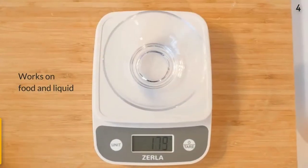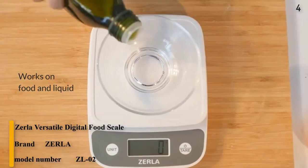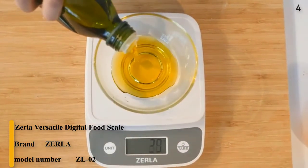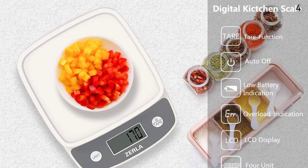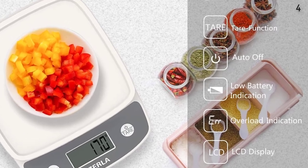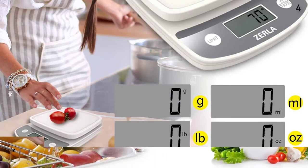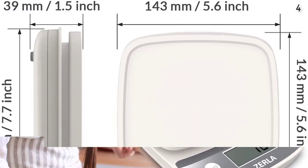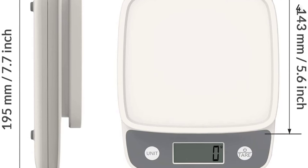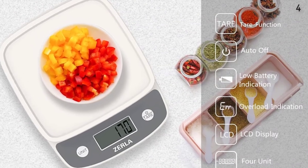Number 4. The Zerla Versatile Digital Food Scale helps you stay on top of food portions and ingredients, designed to help you eat healthier meals. The tear function calculates the exact net weight of your ingredients by automatically subtracting the weight of the bowl or container. Features ultra-low power consumption and overload indication, with batteries included for immediate use after delivery. Easily converts all kinds of units: pounds, ounces, grams, and milliliters.